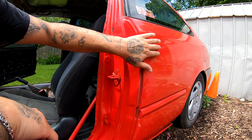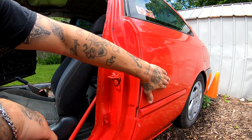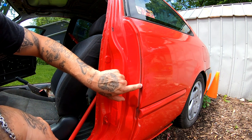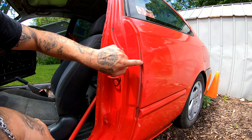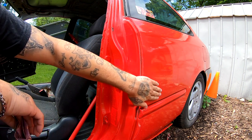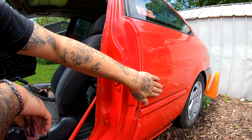I believe this whole side I had done body work on too — I don't really remember, but I can see a little bit of bondo right here, so I'm thinking this whole side I might have done body work on too.